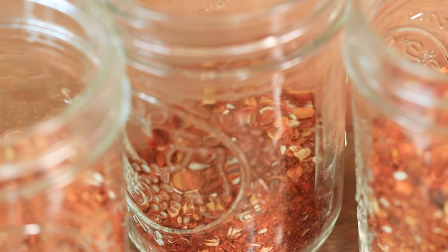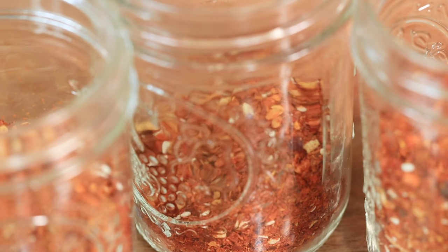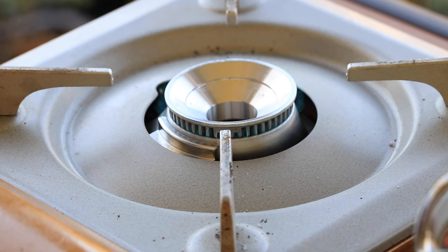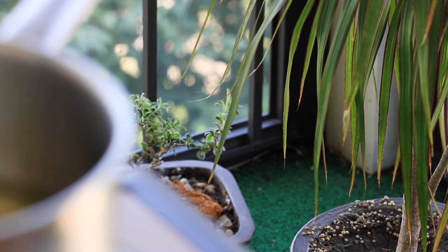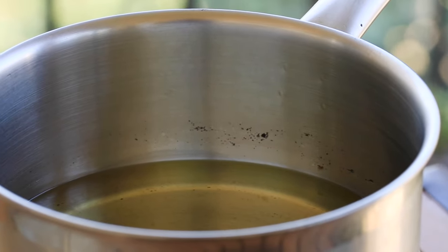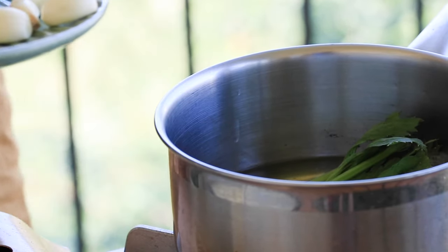Now the mixture is ready to be added to a container. I'm using three mason jars today — you can use any heat-resistant container as well. Now let's prepare the oil. Turn on the stove to low heat and pour two cups of oil into a pot. When the oil gets hot, add in the fresh ingredients and slowly fry them.